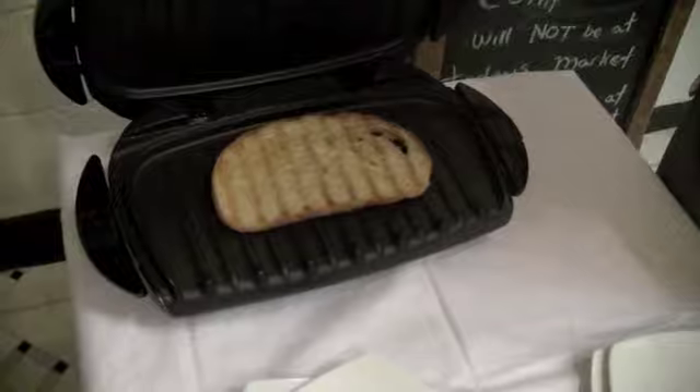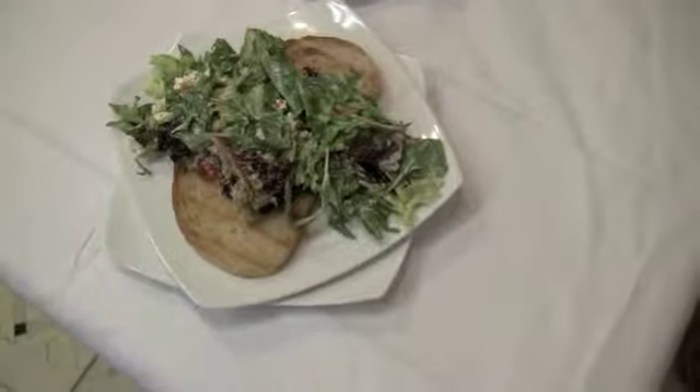The second thing is, croutons are very boring. Get rid of your croutons, start using our Bistro Loaves — grill it, drape your salad over it, and you have an exquisite presentation of a salad, an entree salad. So go to Companion and get yourself a loaf of Bistro bread.